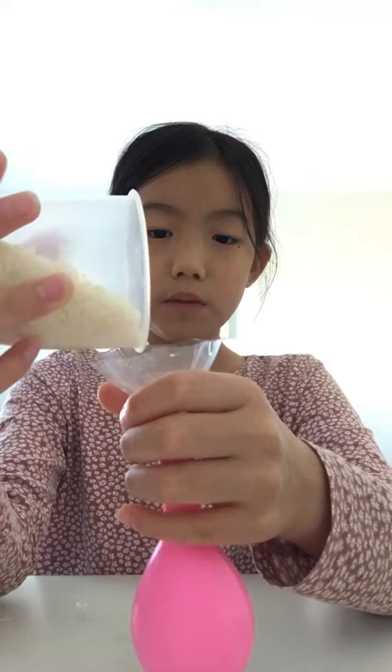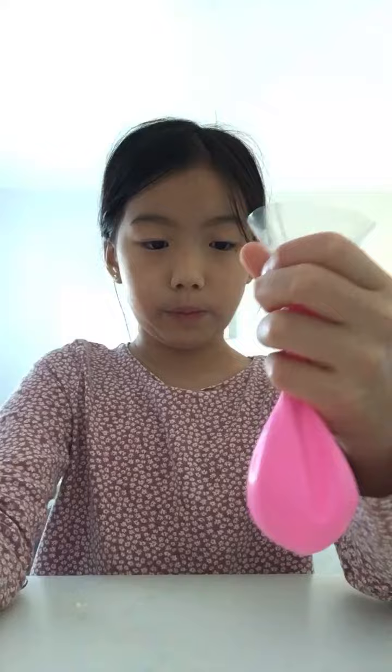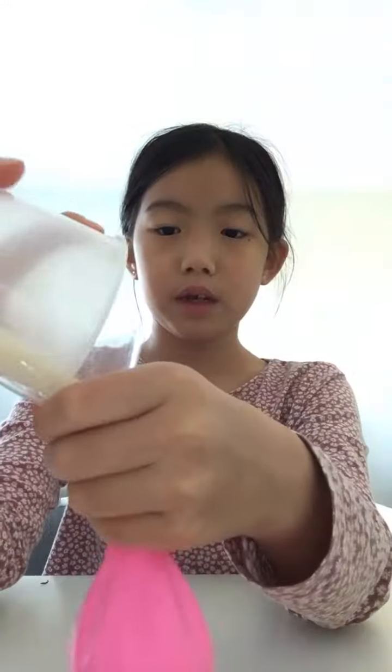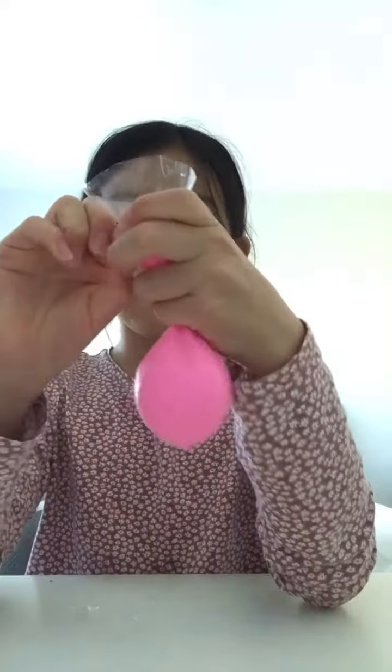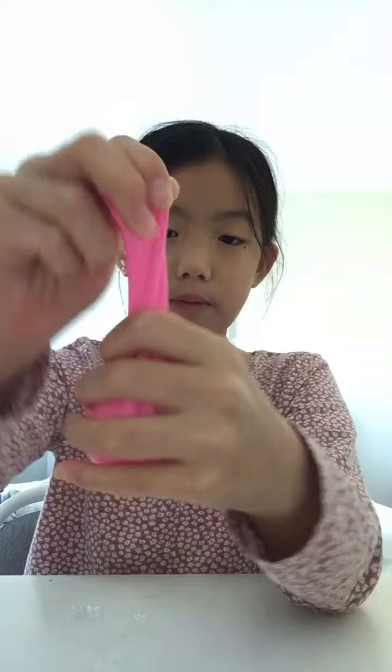You're going to take your rice and just dump it in. So then once it's like about to here, then you can not add any more. You're going to take your balloon off the funnel and let the air out. You're going to tie it.